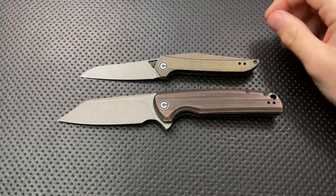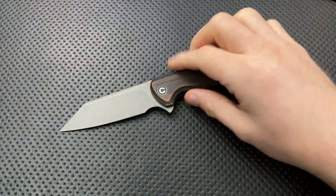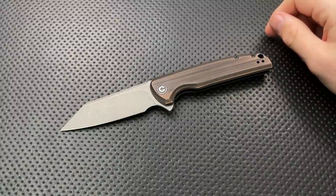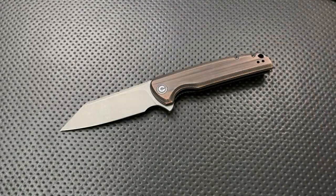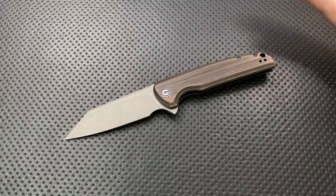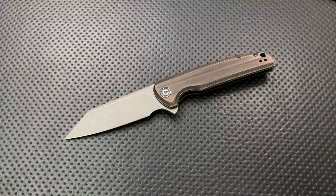What the heck is a Civivi? Civivi is the budget brand from WeKnives. Although now they actually have an even more budget brand — I guess because we needed another brand — which is Sencut. So Civivi is now the mid-range brand from WeKnives that is doing prices a little bit more aggressively.